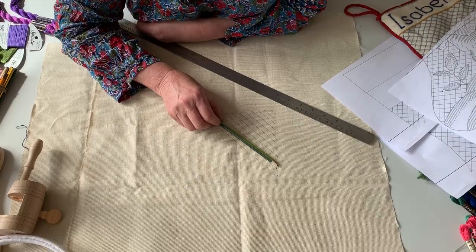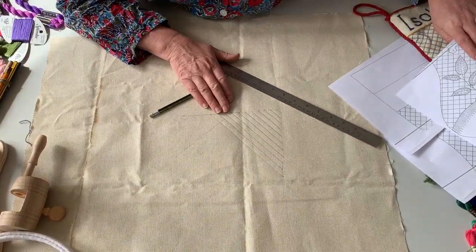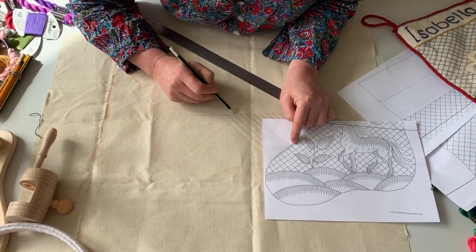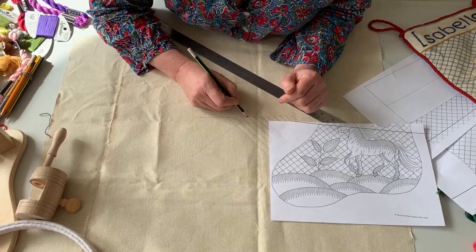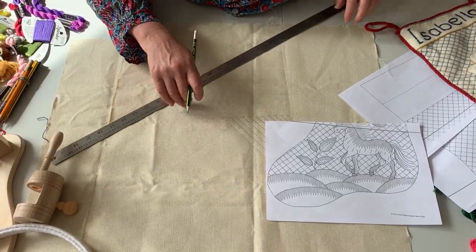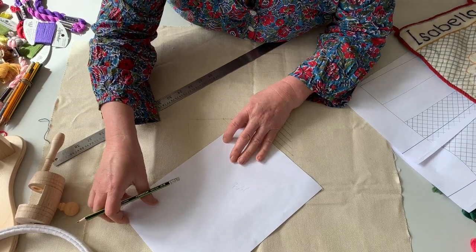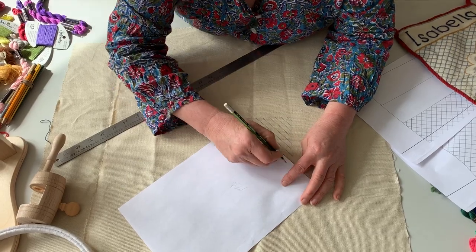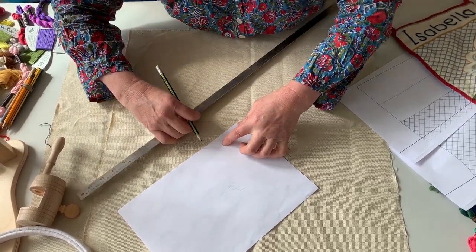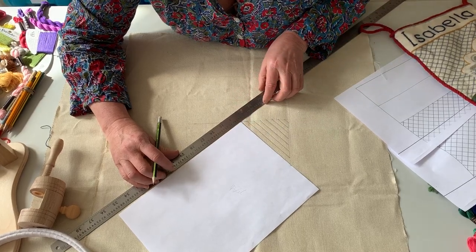When you've drawn right the way across the piece and all the way down, you then need to think about creating the opposite angle. Some people like putting diamonds in with their lay-and-couch work, but actually I prefer squares because there's far more variety in a square. If you take the top of these dots as your starting point, this might be helpful when you work the opposite direction. To get the angle, you need to take a piece of paper and lay it along that line to find the angle.